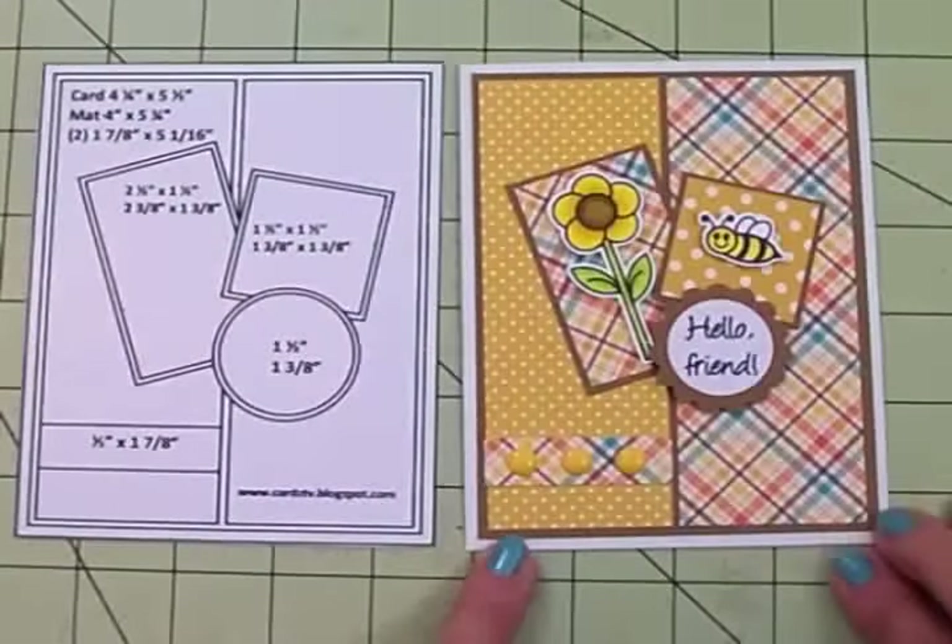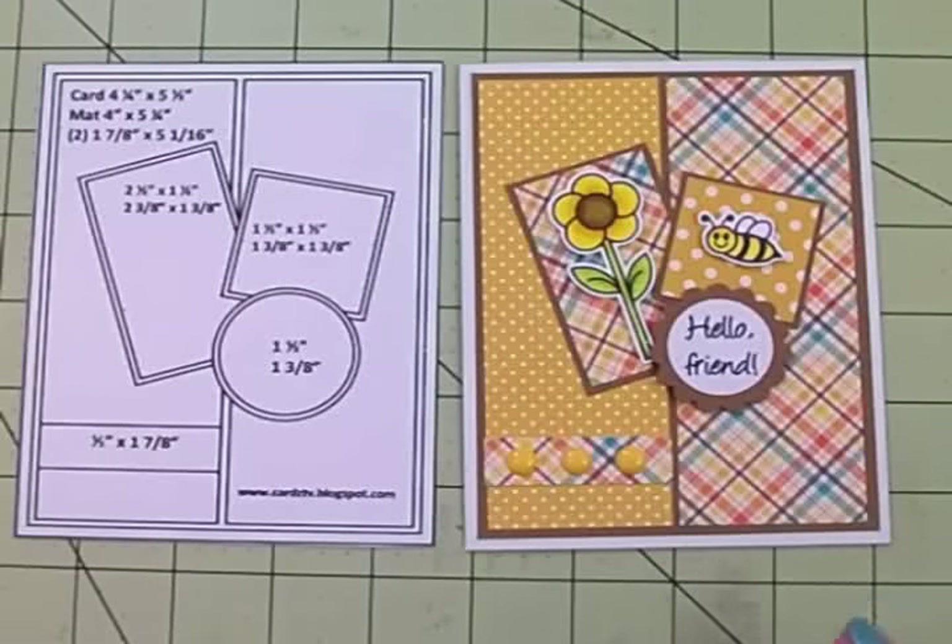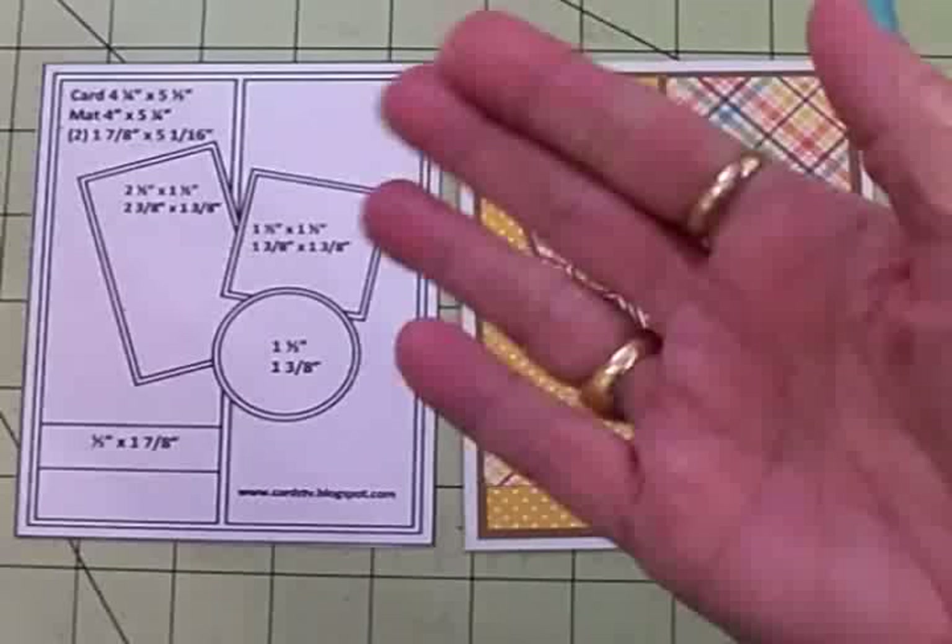And you can get those for $9.99 plus shipping and handling while limited supplies last. Thank you so much for coming by today guys. I really appreciate each and every one of you and I will see you again soon with another card. Bye now.